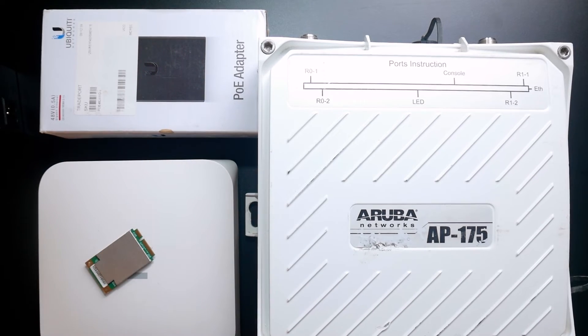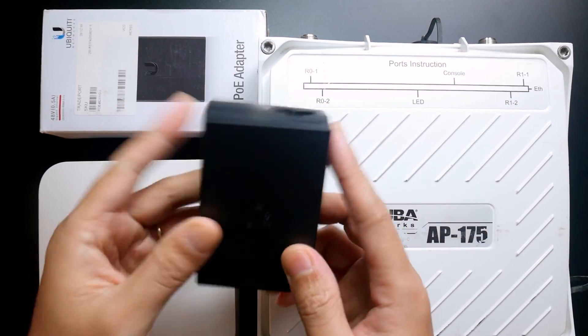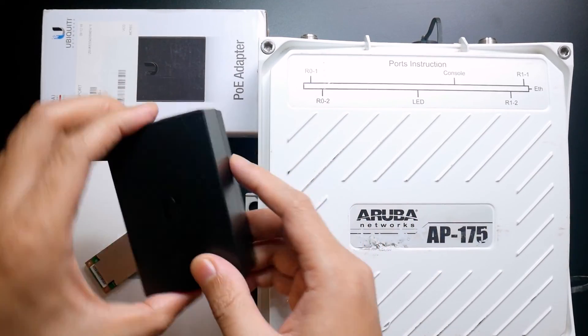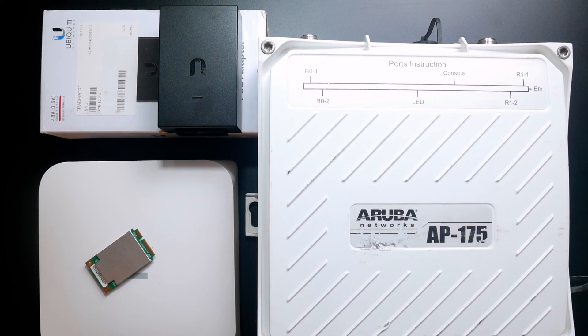I also got a 48-volt PoE adapter, which will be good to use with the Aruba AP175. That's a short video to update you on what I have been working on, and also to thank Hurricus for all the great stuff. Thanks for watching and see you in the next video.